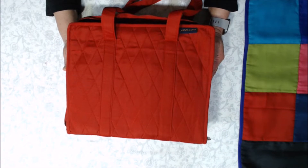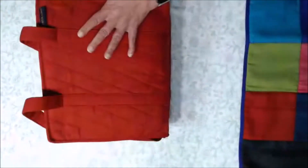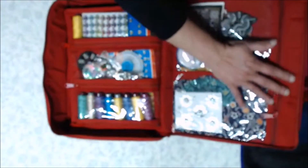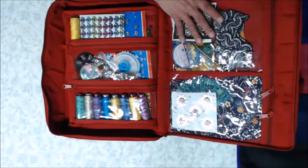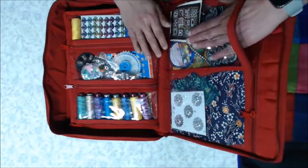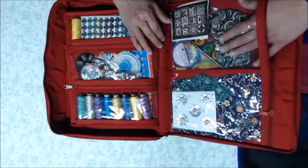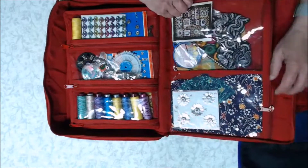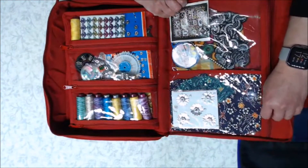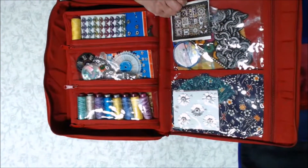I'm going to start with the demonstration now. On the cover side, we've given you two pockets that are deep enough for fabrics or anything. There's a lot of give in each pocket, and as you use them they become a little more pliable and softer, and they work extremely well.